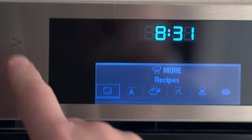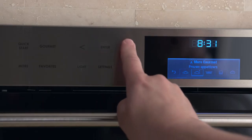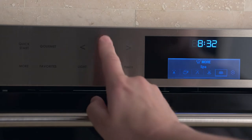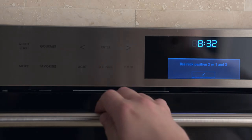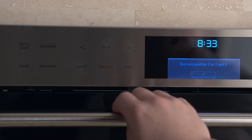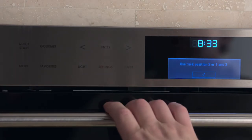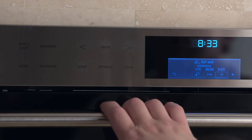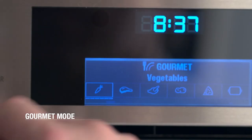Gourmet automated gives you a fully automated one-touch way to cook 13 different categories of fresh or frozen foods. With Spa mode, you can heat up towels or even stones for a relaxing massage. Sanitize lets you sanitize baby bottles and pacifiers, or jars and lids for preserving jams and jellies. The Keep Warm mode uses convection heat between 160 and 190 degrees to keep food warm until it's time to serve.